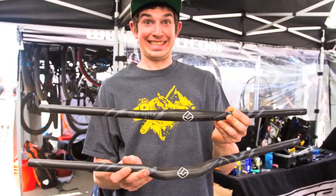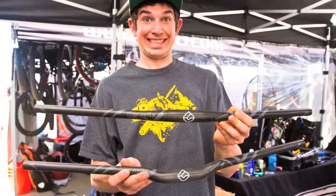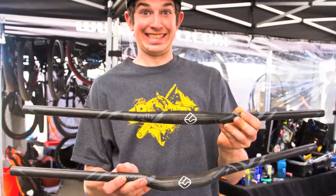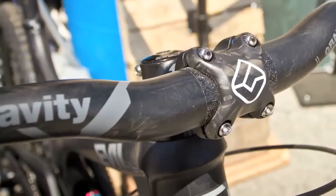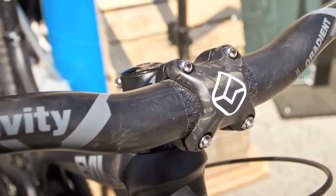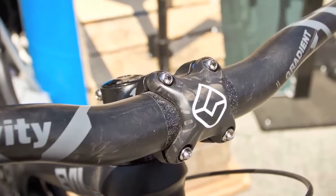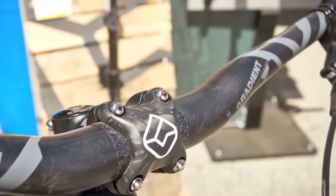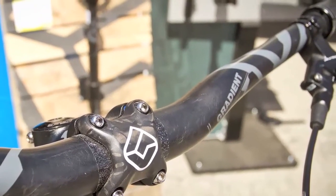Both of these bars are made of CSI, which stands for Carbon Structural Integration. Basically, it's got a thin layer of alloy bonded to a thicker layer of carbon. These bars give you the stiffness of an aluminum bar with the damping of a carbon bar — really great for long days in the bike park where you're holding onto your grips tight all session.